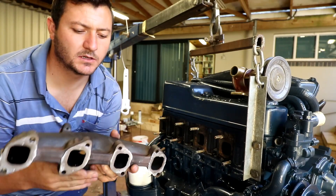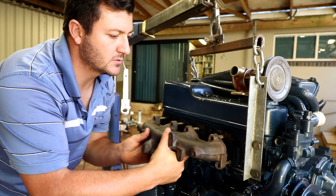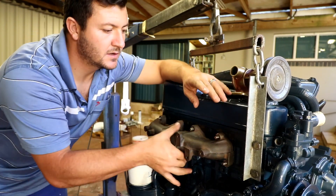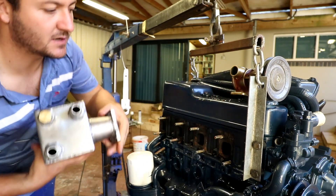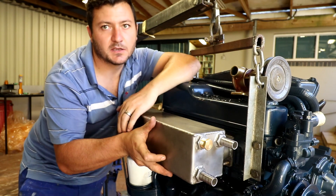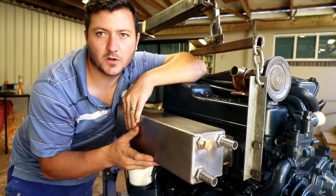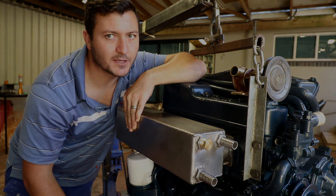This is what the standard Isuzu exhaust looks like — four cylinder, with the exhaust pipe going down. Our upgrade is this bad boy over here. That's how it goes on, and this is our water-cooled system. It's hopefully going to keep the engine compartment nice and cold and last at least 20 years — Ricky guaranteed.